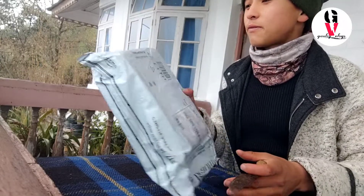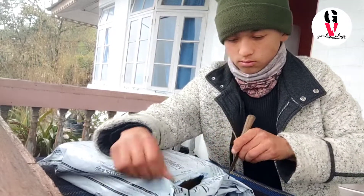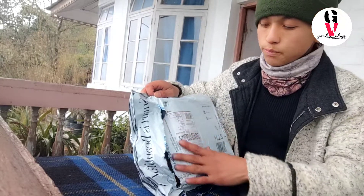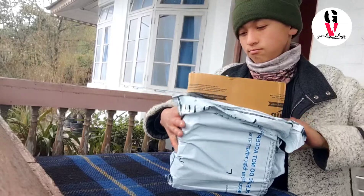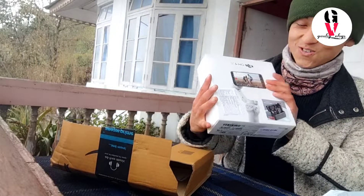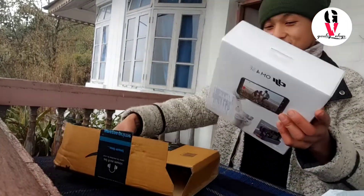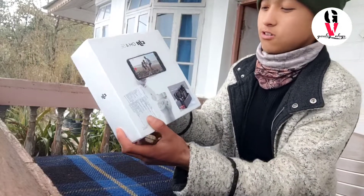So this is my package. I'm not destroying this one — if you're in the middle of that row, that's the body of the box, and you basically have to move the four corners. So I'm not destroying this one. Wow, so this is what I got — a DJI OM 4. I ordered it in green color, but it seems gray color. Let's see.